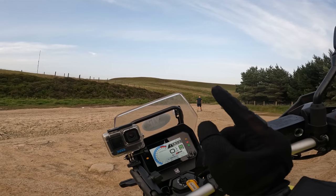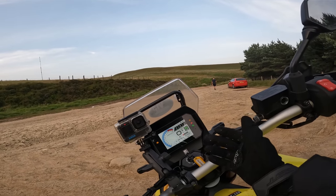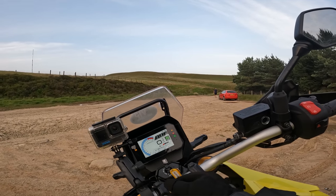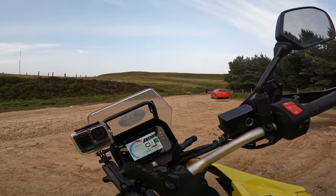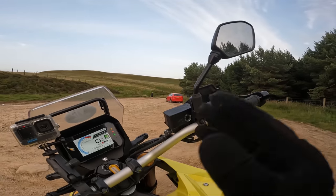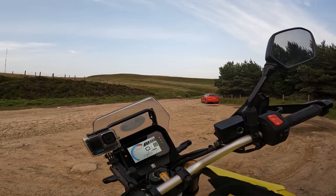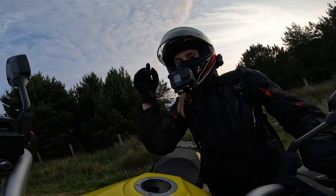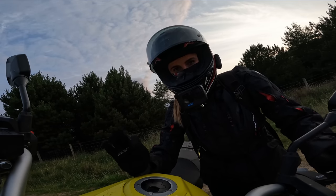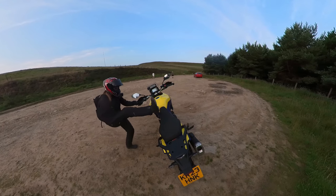I've set traction control to gravel and the throttle response mode to B, which is street or standard. On this kind of terrain as I'm exiting the area it might be a little hot. For those who want more detail on this bike, I'll pop a link up here for the full walk-round. For now we're going to hop on and see what it's like to ride.